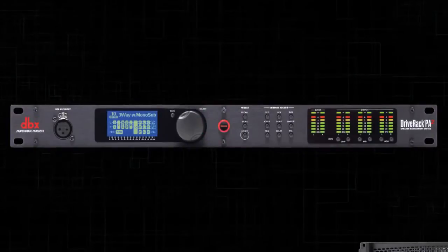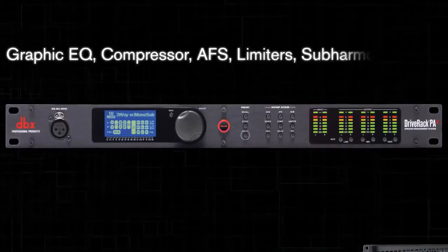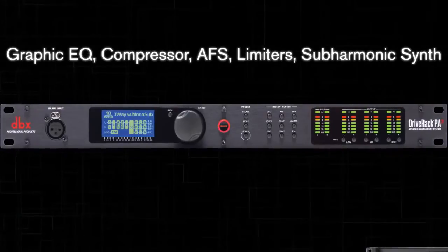First, you need to make sure that any processors that do not pertain to your speaker tunings are turned off before performing this procedure. This includes the graphic EQ, compressor, AFS, limiters, and subharmonic synth.